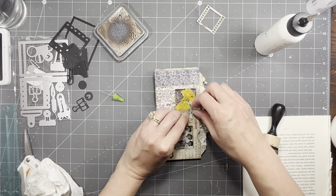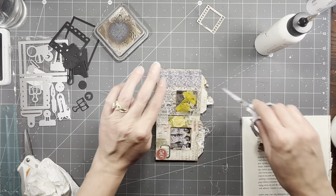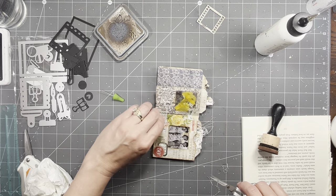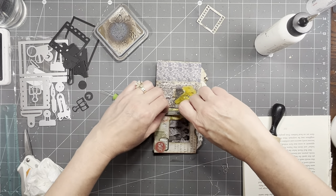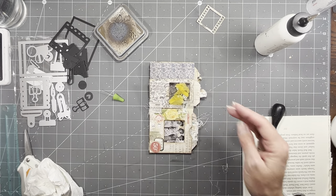These little books — I love doing stuff like this. This is kind of my favorite sort of projects. I'm going to leave that one just because it's not wanting to come up and I don't want to tear anything. If you like the tabs long, then leave them long.